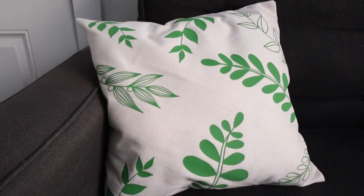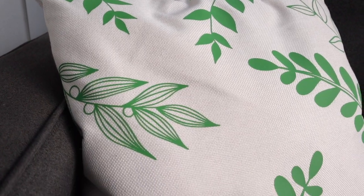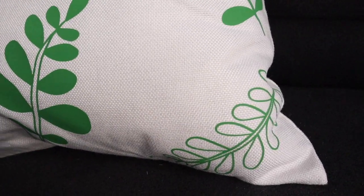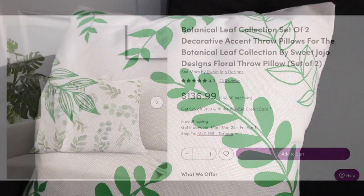Hello, welcome to my channel! My name is Andrea and today's video is a Cricut tutorial where I'm going to be sharing how to make your very own high-end DIY custom throw pillow. So let's get started.